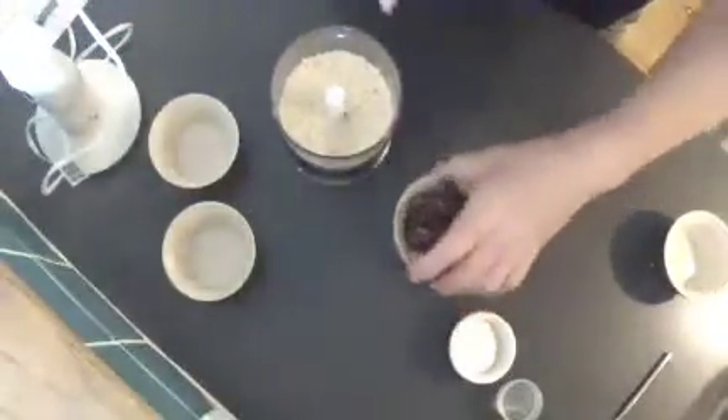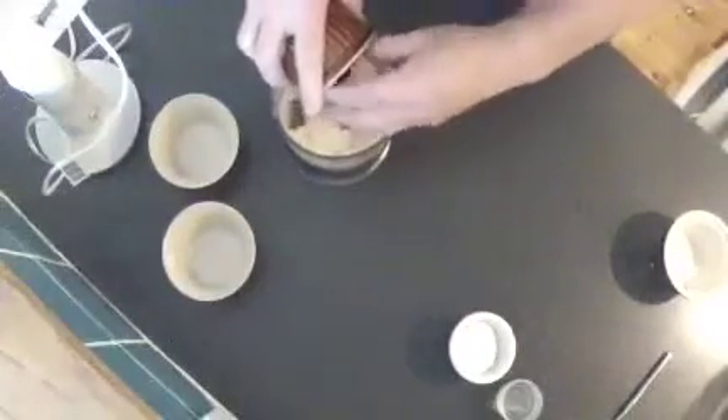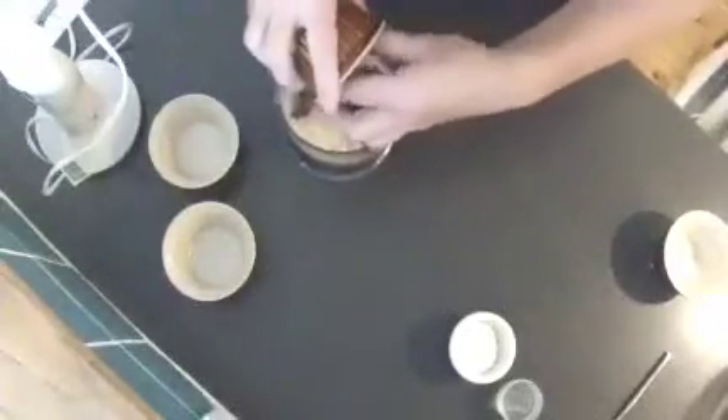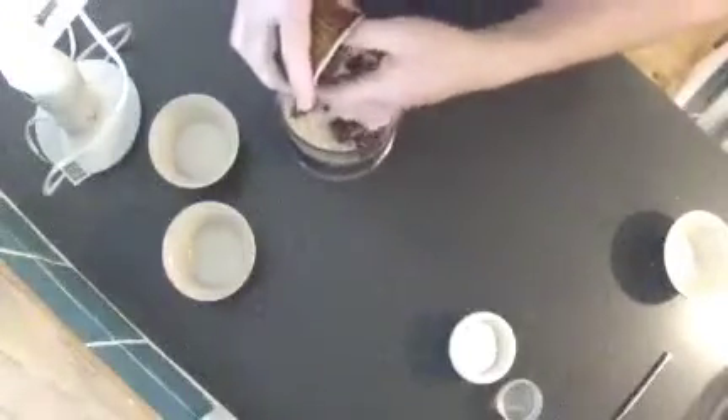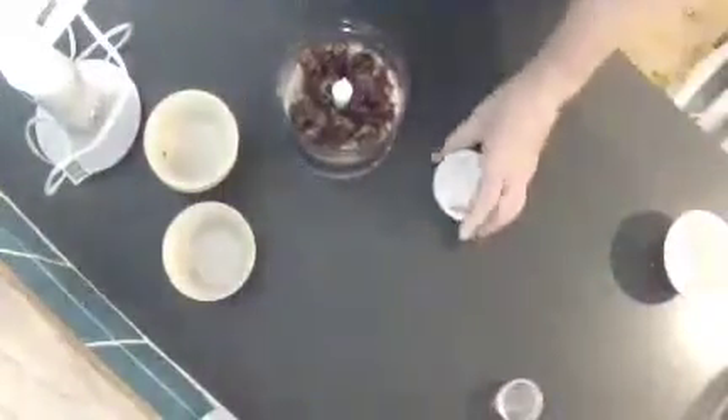After you've finished off with that, it's time to add the wet ingredients. Put in your dates — about 15 of these. There we are.